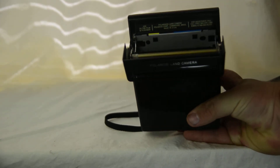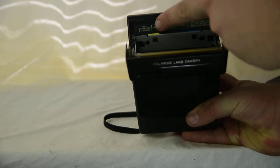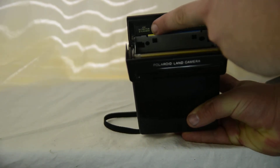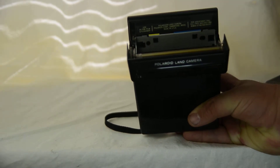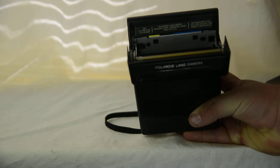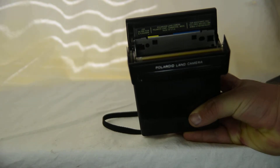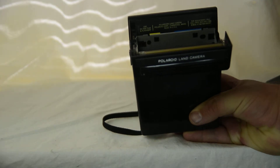If you look right here it says 'use SX70 film and flash bar,' and the fact that it says SX70 film makes it an SX70 camera. No other camera except SX70 cameras used SX70 film, which is why it's called that.